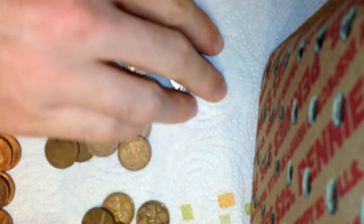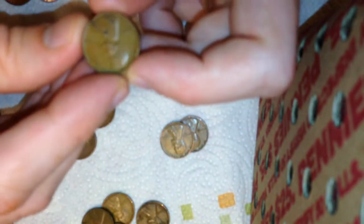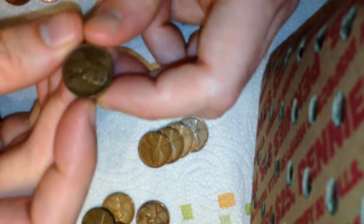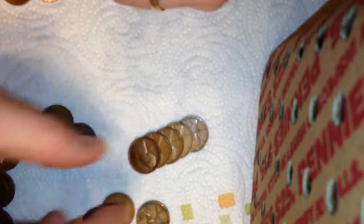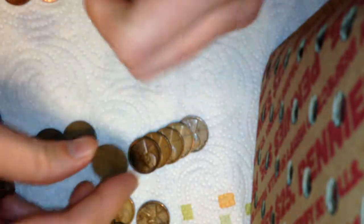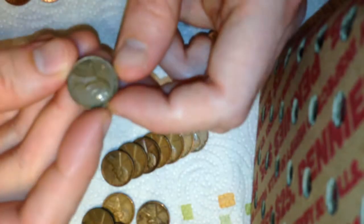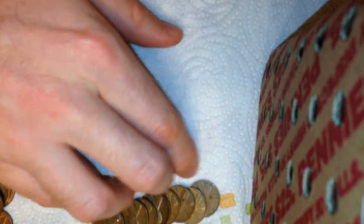So I got three, four, five, six, seven, eight wheats from that roll. Let's see the dates: 1948, 1950, 1950, 1950, looks like 1958, 1952, 1940, 1953, 1957, and 1944. Just like the last box, there's a lot of 40s and 50s.